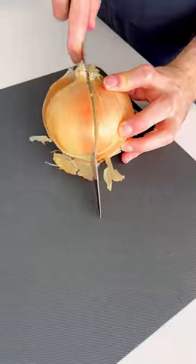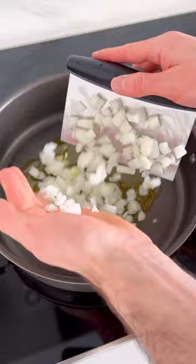Let's make a spicy, meaty rigatoni. Every good dish starts with olive oil, onion, and garlic. So we're going to start with that and sauté it.